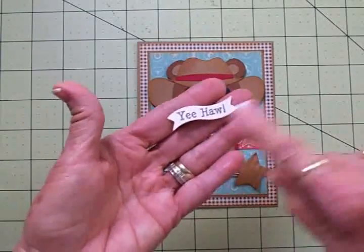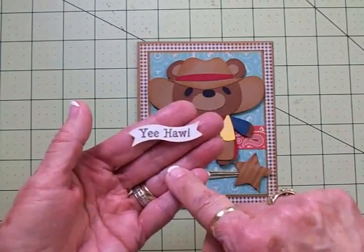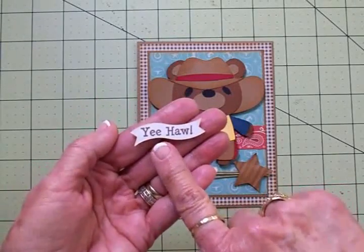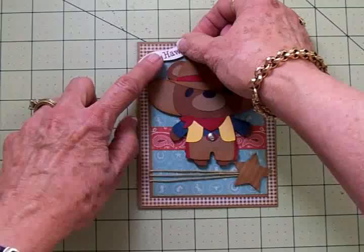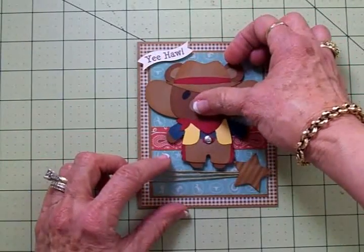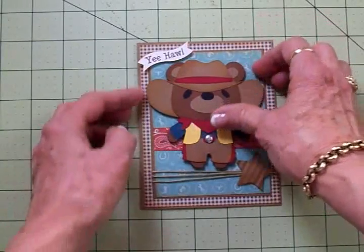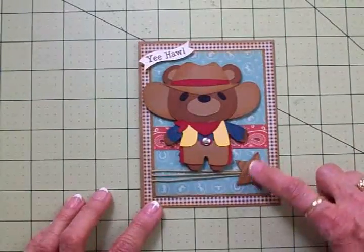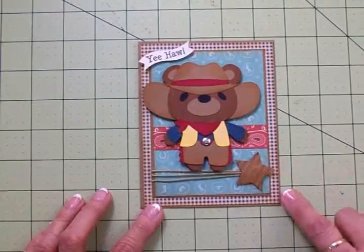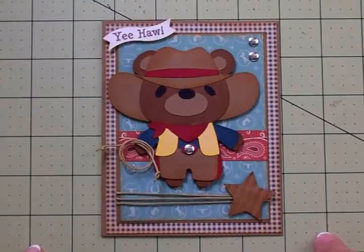I took that little wavy banner die and cut it out of white cardstock, inked it with Tim Holtz Tea Dye Distress Ink, then used Memento Rich Cocoa to stamp 'Yeehaw' using my Cards TV stamp set. This is on one thickness of foam tape and goes right up here. I'll move him down just a little bit and add maybe one or two more silver dots. I think it turned out so cute, and I love the dimension you get from running the star through the paper crimper. I'll finish getting everything adhered down and find my silver dots.